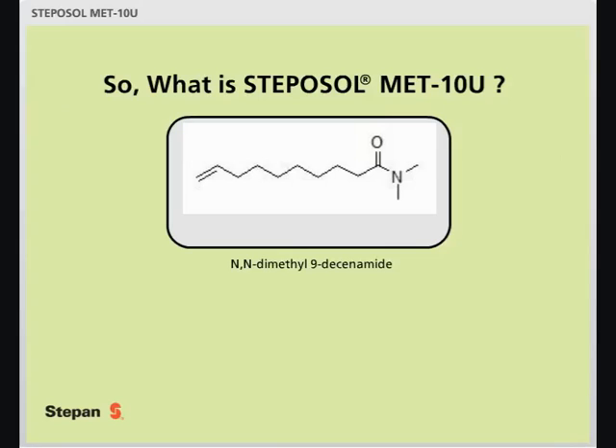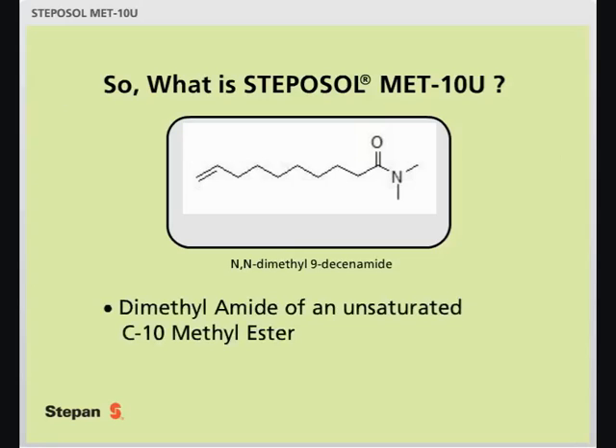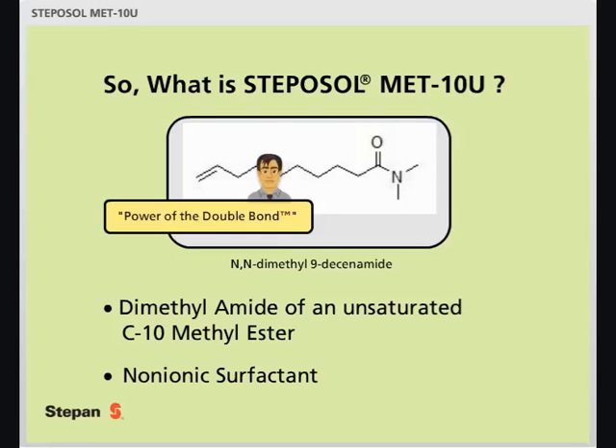So, what is Stepasol Metin-U? It is a dimethylamide of an unsaturated C10-methylester, with its CAS nomenclature shown above. This non-ionic surfactant delivers outstanding solvent-like properties and often outperforms traditional solvents used in today's cleaner and remover markets. The exceptional performance is attributed to the power of the double bond.